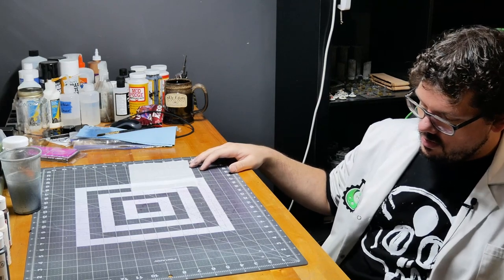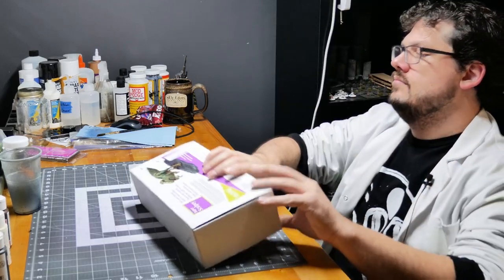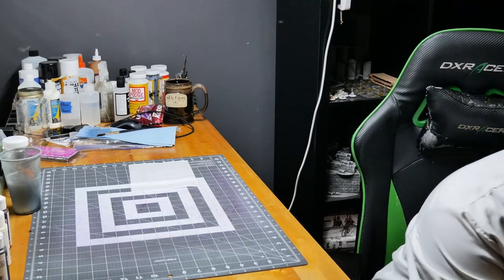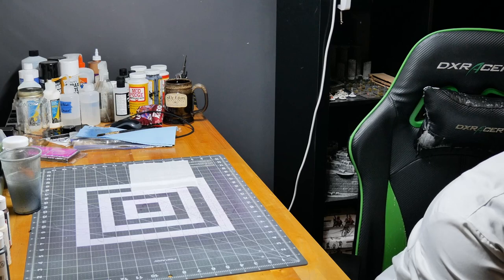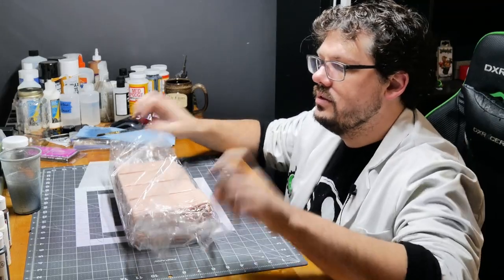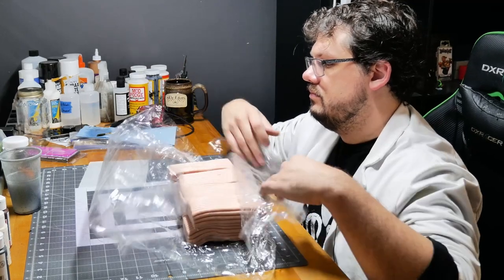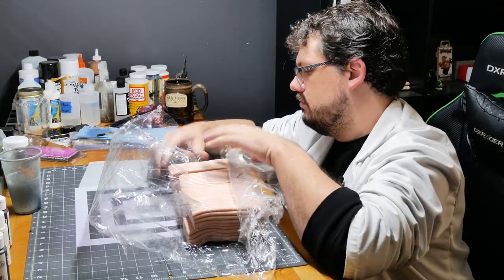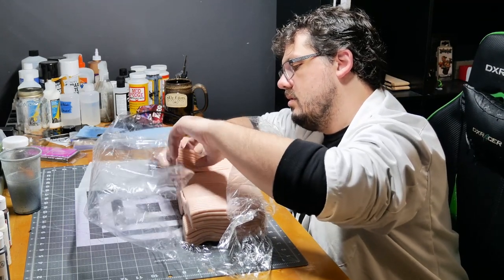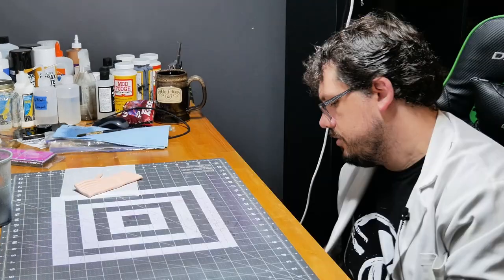Sculpey. How much Sculpey will I need? Not much. I'm assuming one sheet will be plenty. I'll put the rest of it away later.